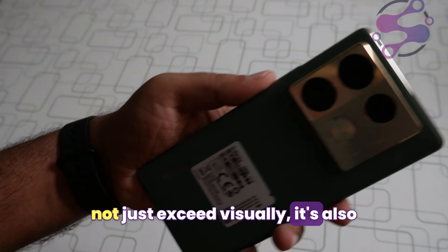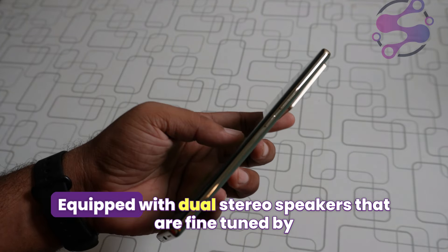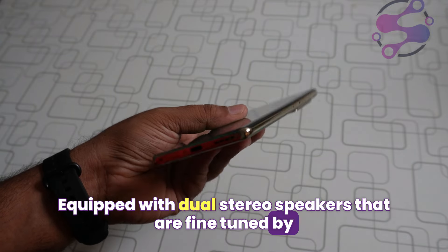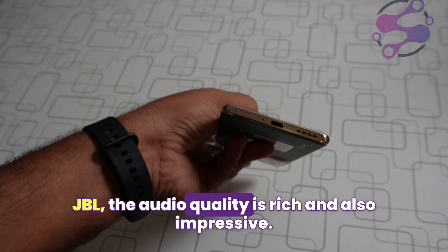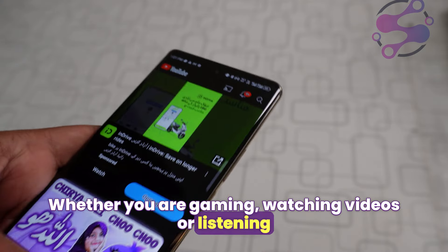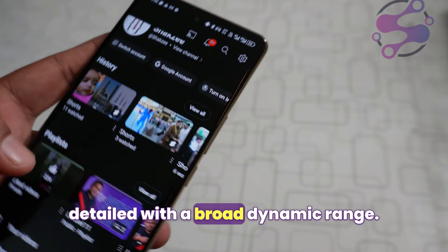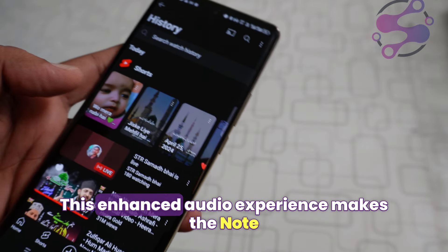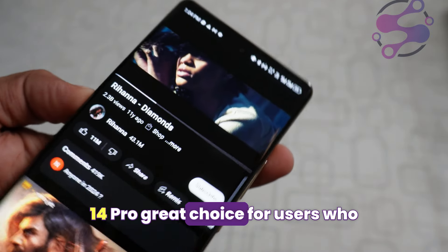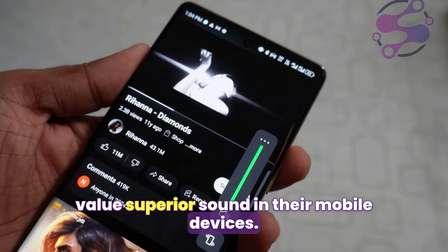The Infinix Note 40 Pro doesn't just excel visually — it also impresses with its audio capabilities. Equipped with dual stereo speakers fine-tuned by JBL, the audio quality is rich and impressive whether you're gaming, watching videos, or listening to music. The sound is clear and detailed with a broad dynamic range, making the Note 40 Pro a great choice for users who value superior sound in their mobile devices.